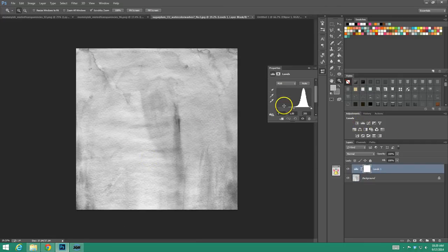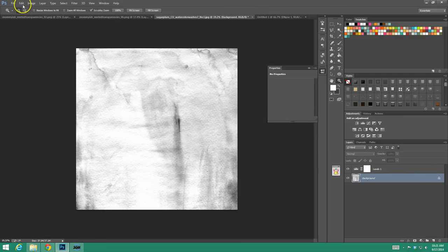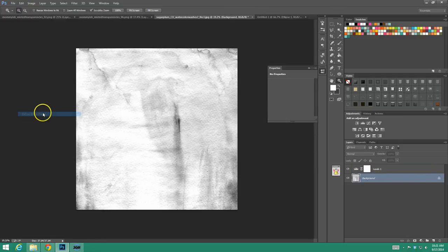So I'm going to play with the levels. I want the darker areas to really show up, and the areas that are a little light, I want to increase that so they don't show up quite as much. Then you can play with your mid-tones — if you wanted it to be a really strong brush or not so strong. You don't have to merge your layers together to create the brush, but you won't be able to create a brush if the level one is selected. So just go to your background and go to Edit > Define Brush Preset, and we're going to call this Watercolor One.